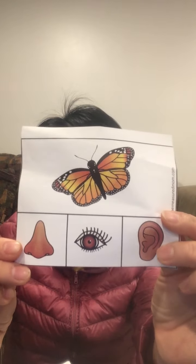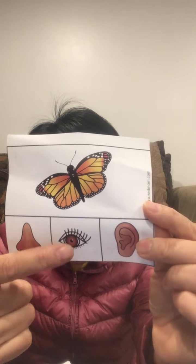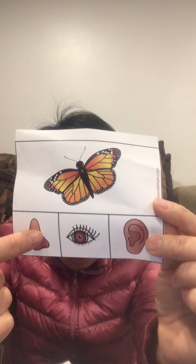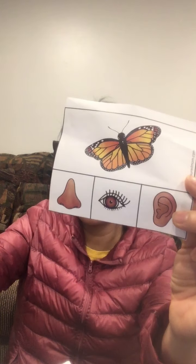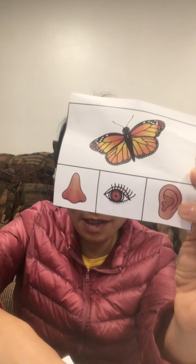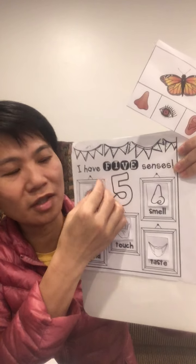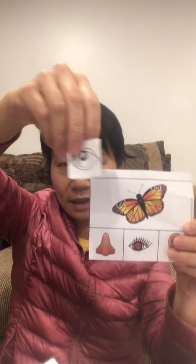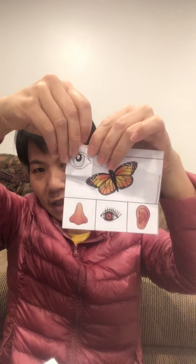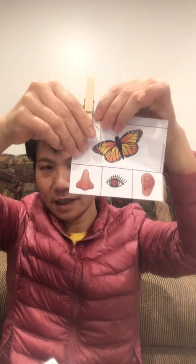What's this? A butterfly! When we see a butterfly, do we use eyes or nose to see it? Right, we use our eyes to see it. So we put sticky tape on the back of this card. I take the eyes piece out, put it together, and use a clothespin like this.